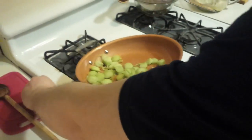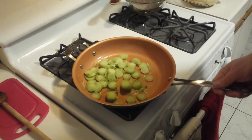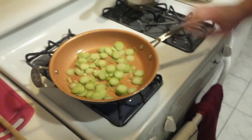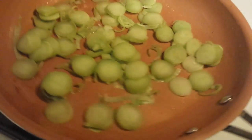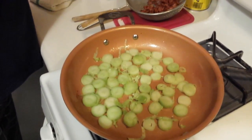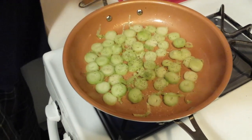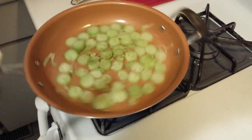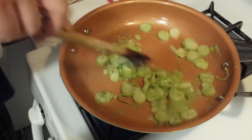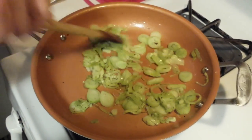Into the pan they go. We left a little bit of that bacon grease in the pan, or you can use a little bit of butter — whatever you prefer. Once those start to steam, season with a little salt and pepper. We just want to give them a little bit of color while they're cooking. Break them up a little bit.